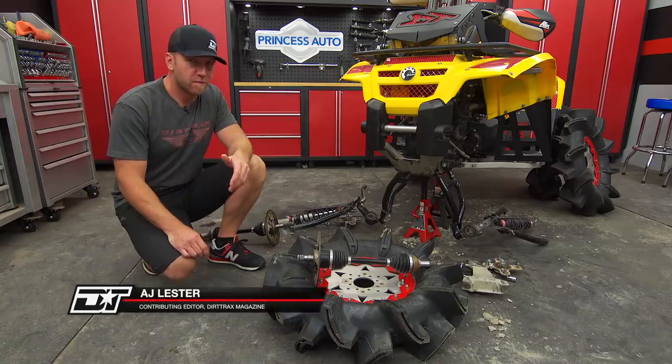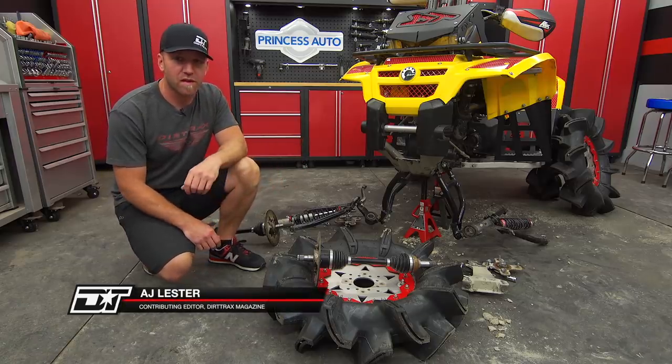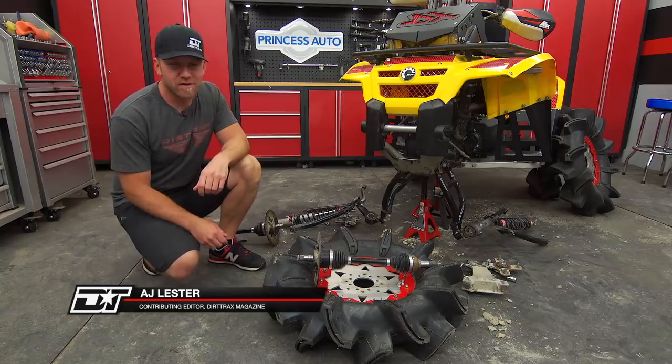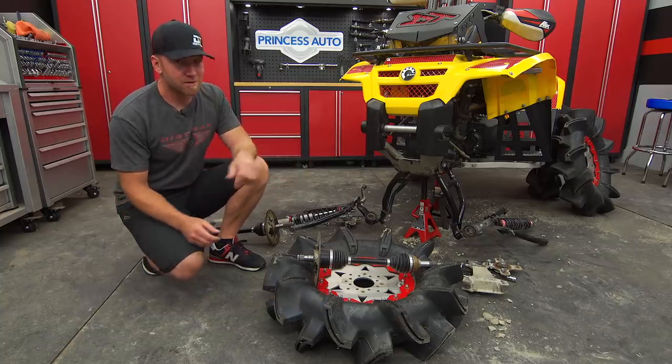Last week I got into the front diff and figured out the problems from last season. Now that we're running a freshly rebuilt front diff with a locker, I've got one more area of concern that I'd like to look at prior to giving you the full cost breakdown that I've been promising.